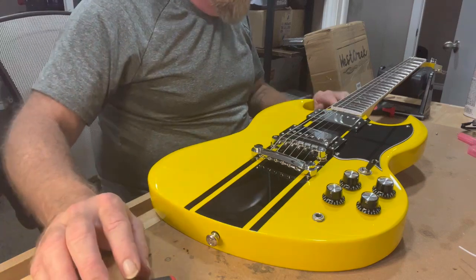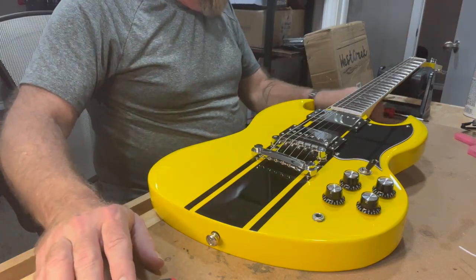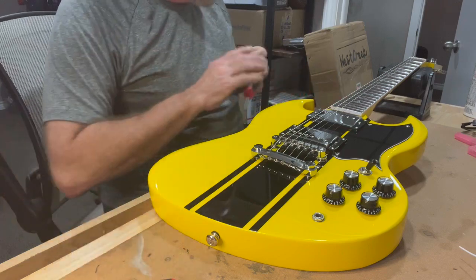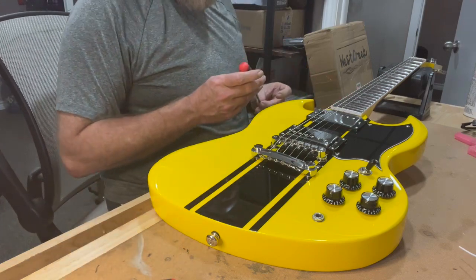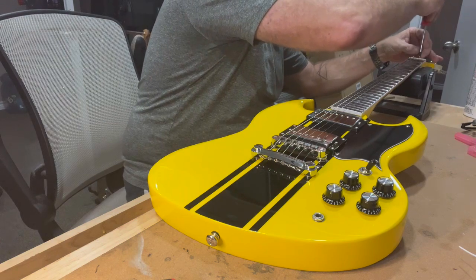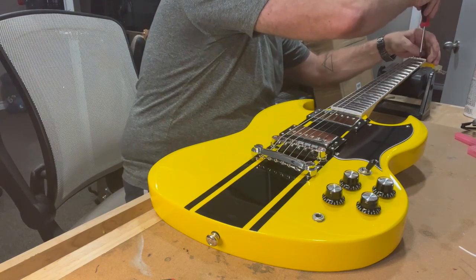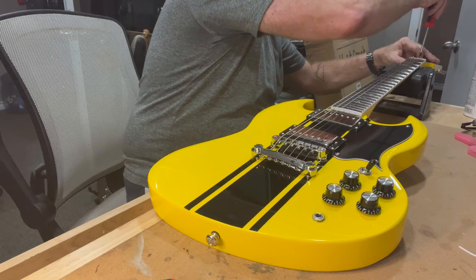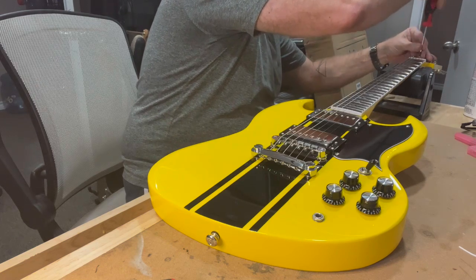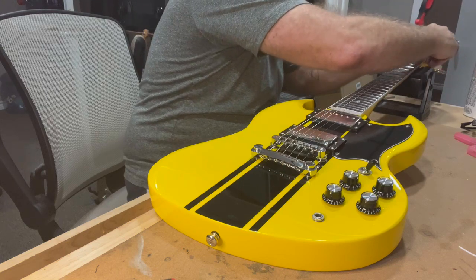I just remembered on that last one, the action seemed way too high, and what it actually was — the truss rod needed adjustment. So I just did a quick adjustment on that truss rod, and now the action's right about where I like it. It's about 1.4 millimeters on the low side and about 1.3 on the high side.